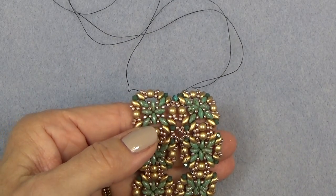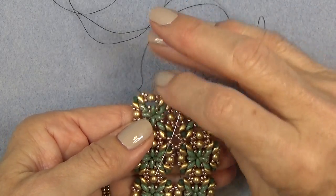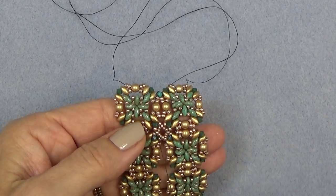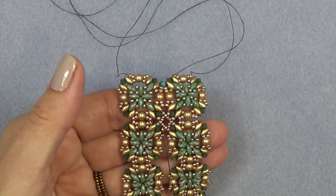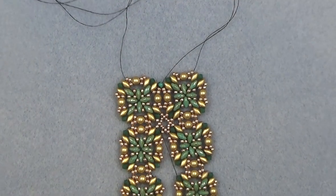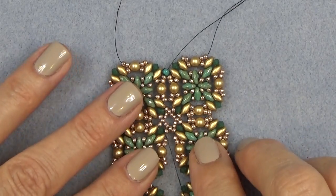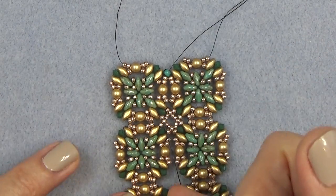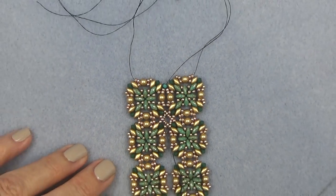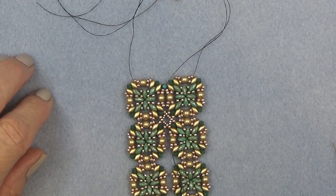One more time — going to go through the original third bead of that first group of three we started with. And now you have a connection. You have this pretty little sort of X or diamond connection here. At this point you can just sew down, sew these together, and put another connection here — you don't even have to put the chaton in. But we're going to continue, so just get to this point and come back.